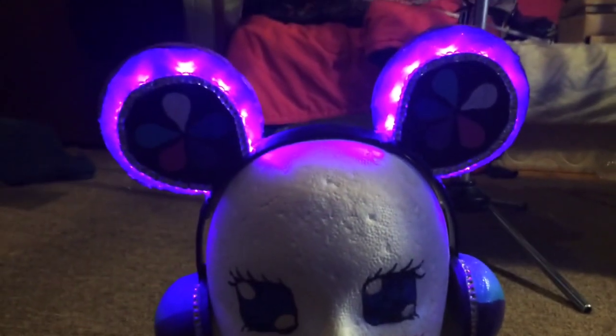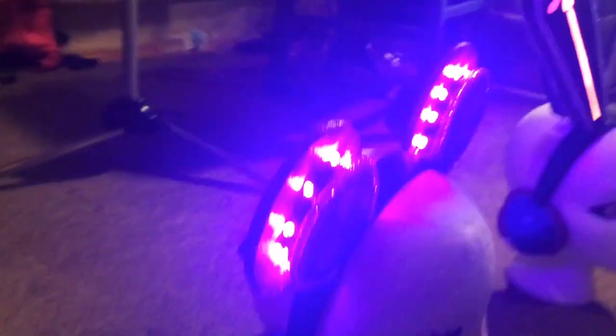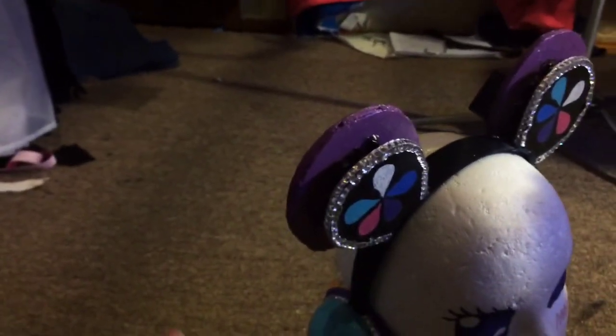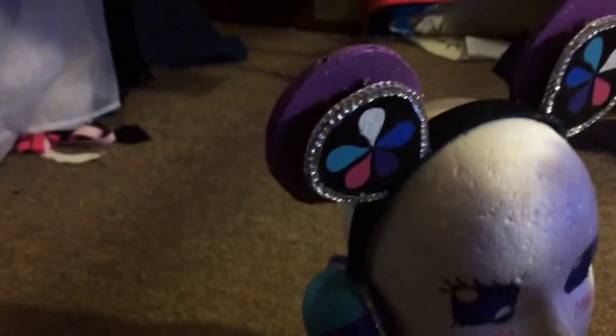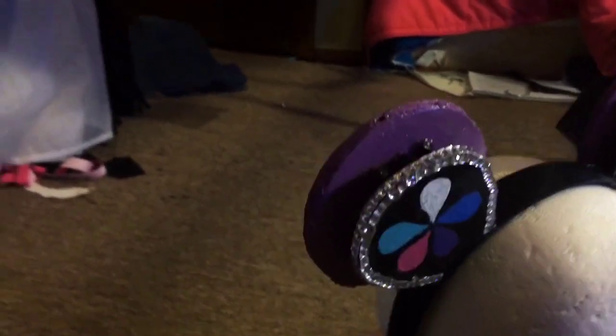The headphone sections are two layers of foam board. I tested out the lights on the paint to see what it would look like with the purple lights, because regular purple turned out a lot bluer than I wanted. So I mixed a bunch of pinks and purples together and got this color, and I liked how it looked.